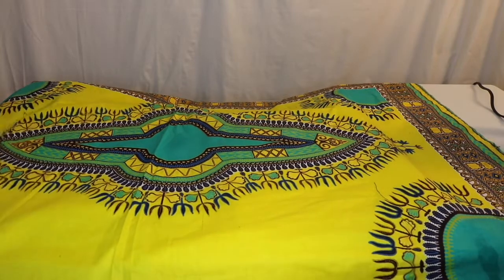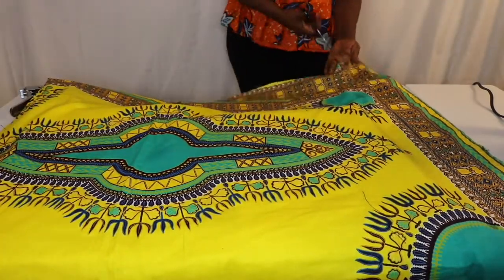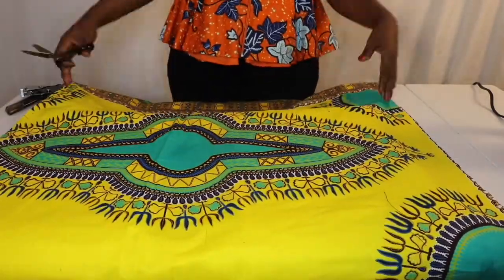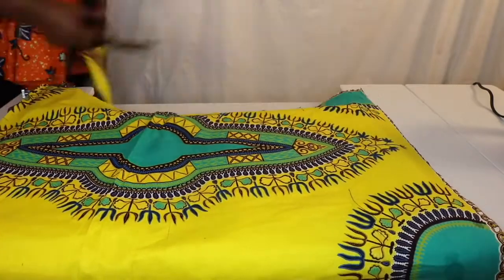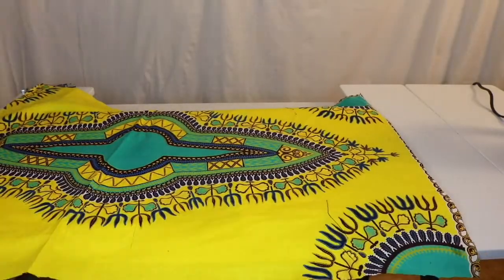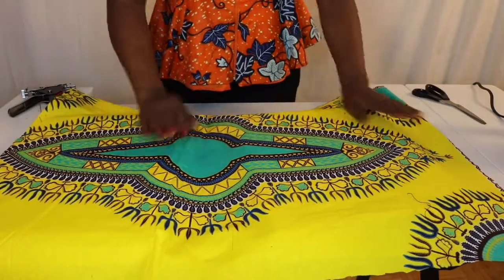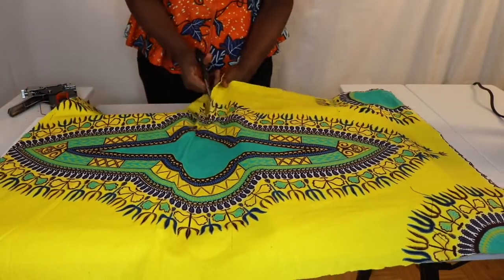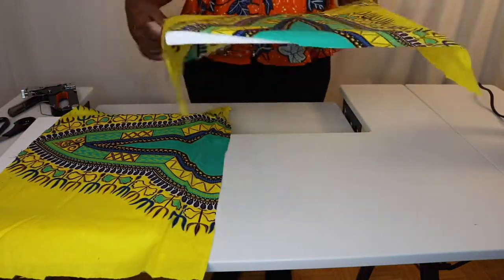I started cutting from the edge because I don't need any of that. Then I cut the other side as well — you can save the leftover fabric for another DIY. Now cutting the other side too, making sure everything is nice. Then cut in the middle. If you're a perfectionist you might want to measure, but I just cut to the middle. Now you have two separate pieces.